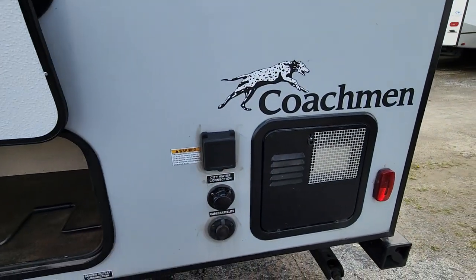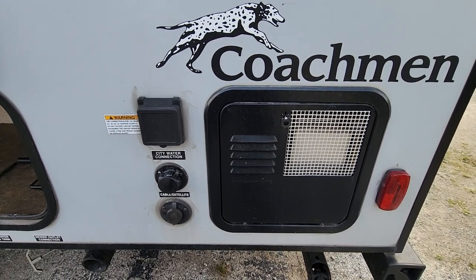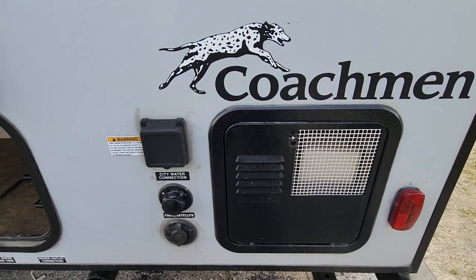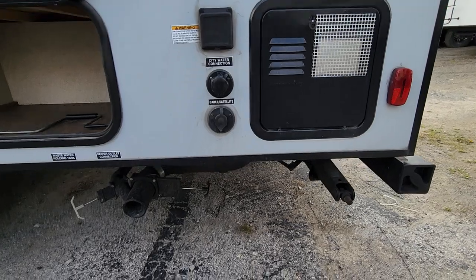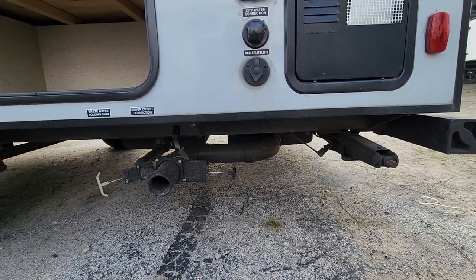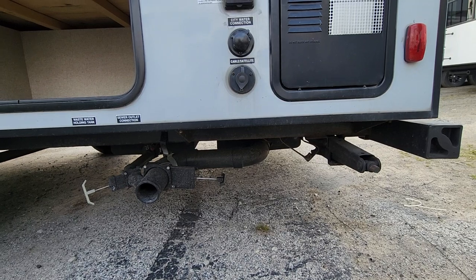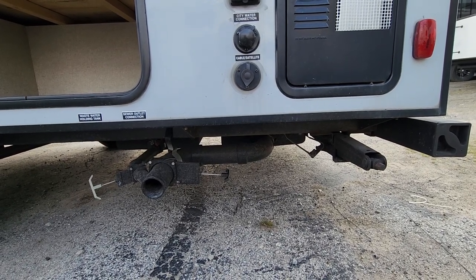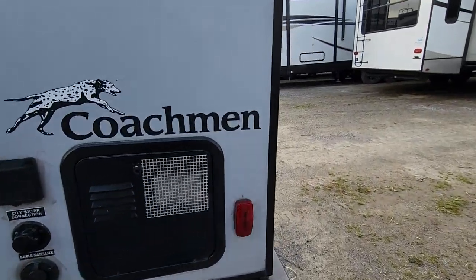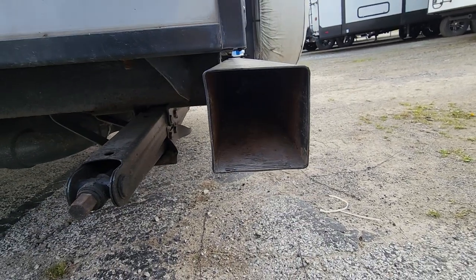Coming around the back you've got your hot water heater, a cable connection for if your campground has a big satellite dish, a city water connection, and your 30-amp power cord. Going down, there are dumps for your gray tank and your black tank. You've got manual stabilizer jacks which you can crank down with a tool or use a drill bit. Back here you also have storage for a sewer hose — you just tuck that in there.